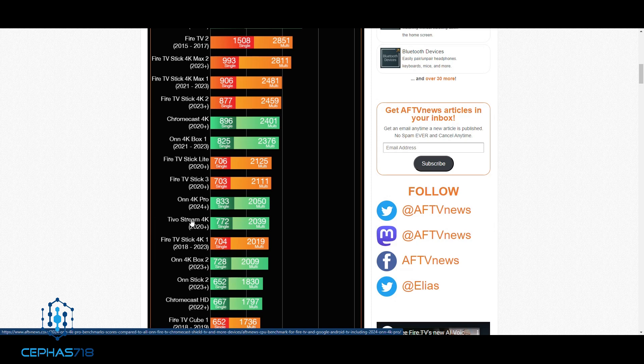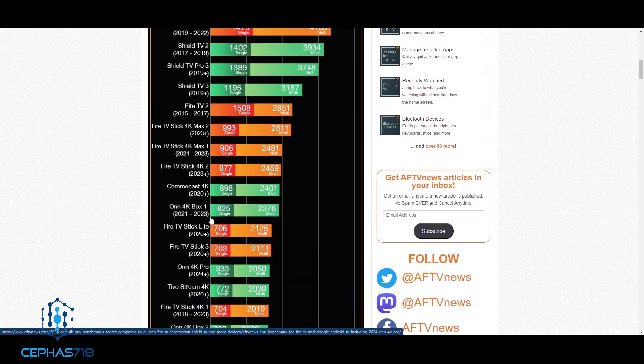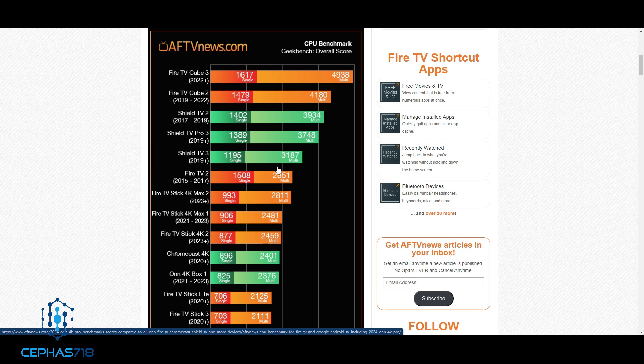After the Onn 4K Pro is the TiVo. When you look at where it places in benchmarks, it raises questions. However, these numbers can be deceptive — I feel the Shield belongs higher because benchmarks don't account for things like advertisements and customization options. This is really just a test of raw processing power.